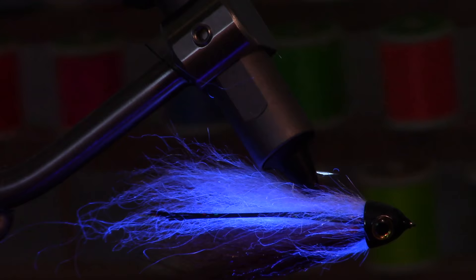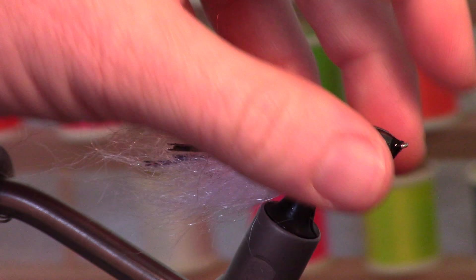Look at this stuff — it's super bright, especially the white. The hot white glows almost, so it's really good for attracting fish. I'm going to do one more coat of this just to really make sure it's on there nice and solid.